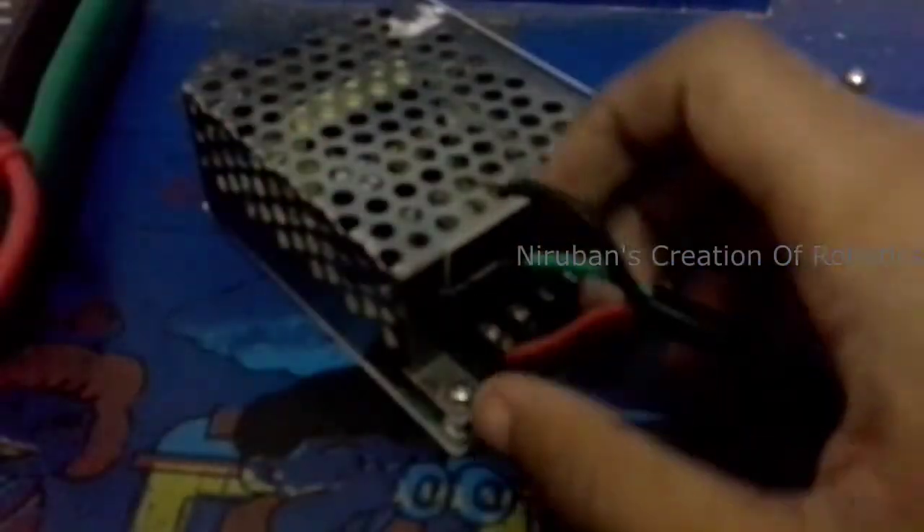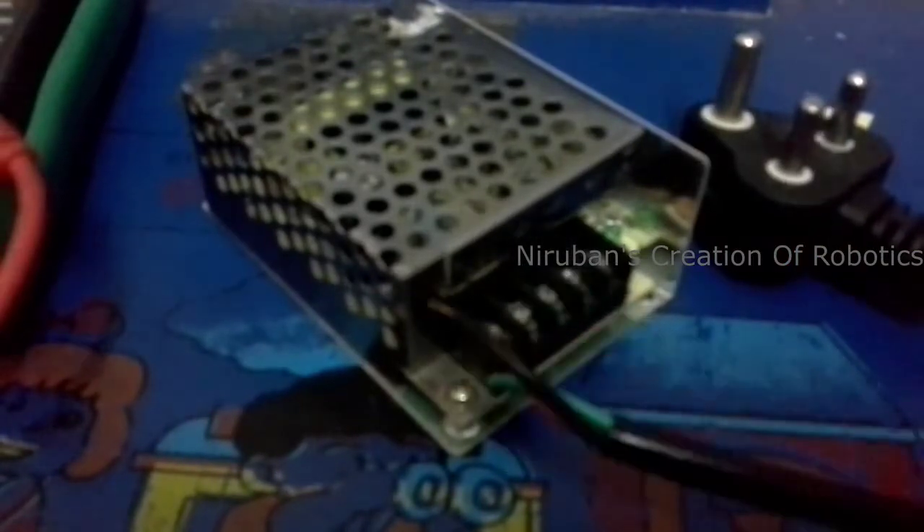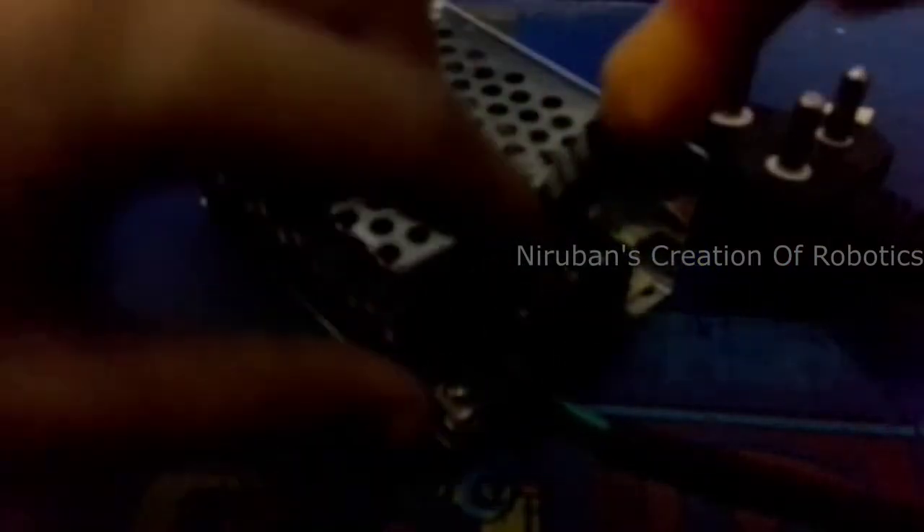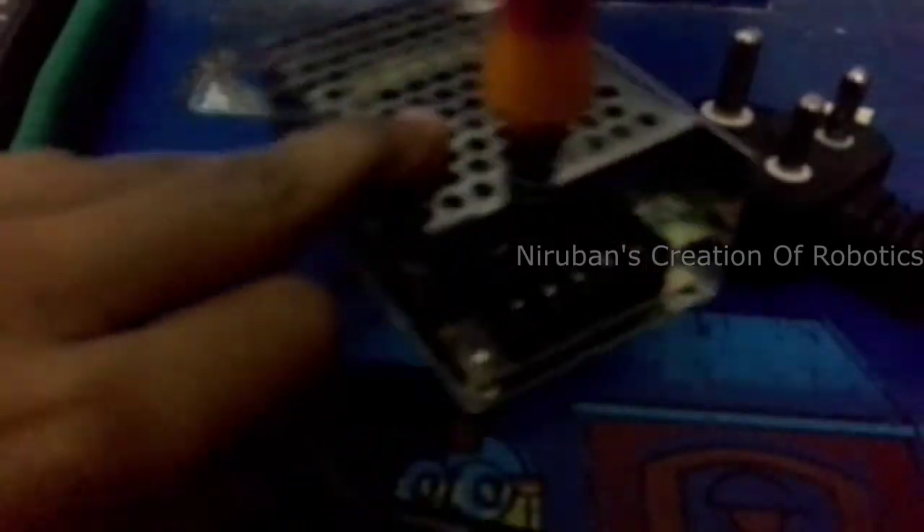Here is the live wire. Now we are using a screwdriver to loosen the screws and tighten them up, keeping the wires inside. The wire should be short like this — if it's long, it may cause a short circuit.